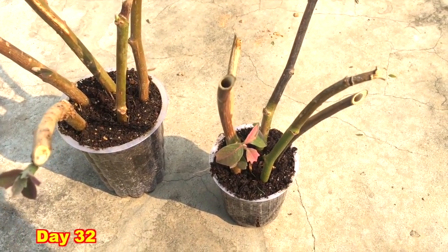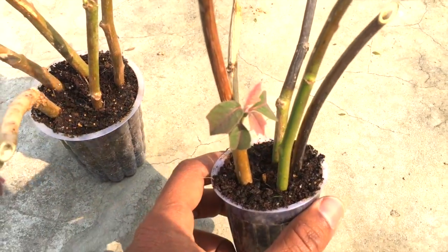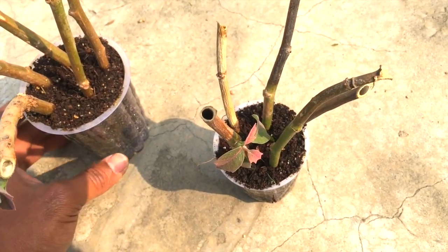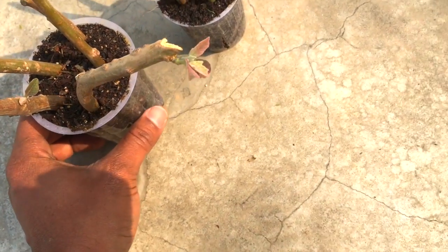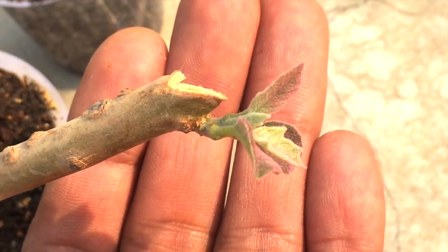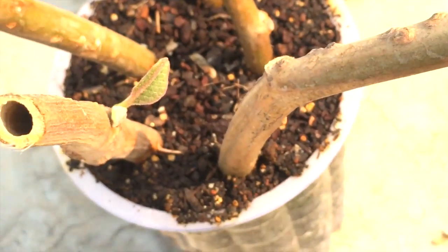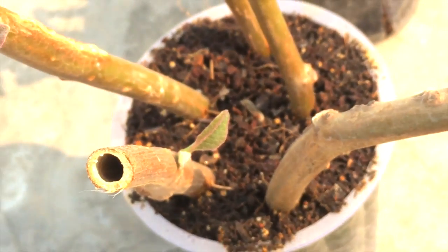Checking after 32 days — you can see prominent leaves in this branch. In another cup the branch has also shown some growth and new leaves have emerged. In another branch as well, a number of leaves can be seen.